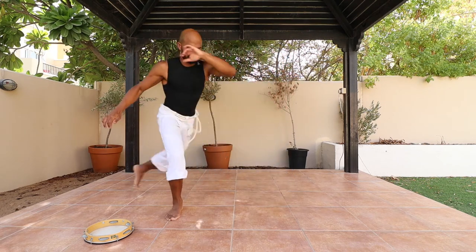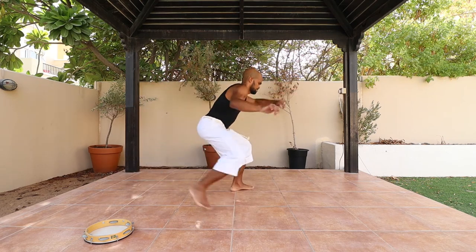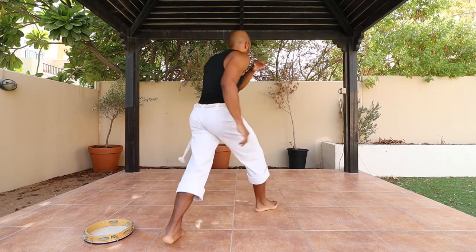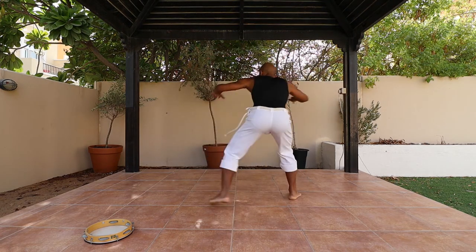From the side... from the back... the other side.